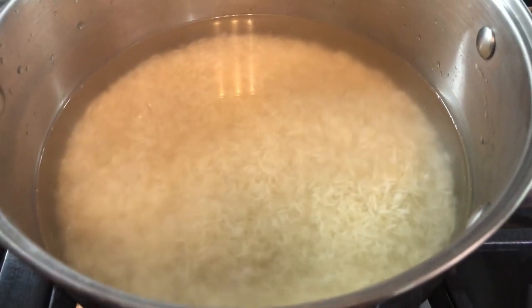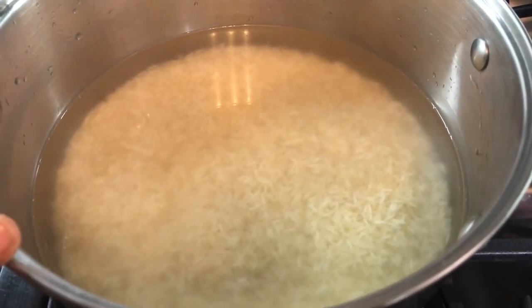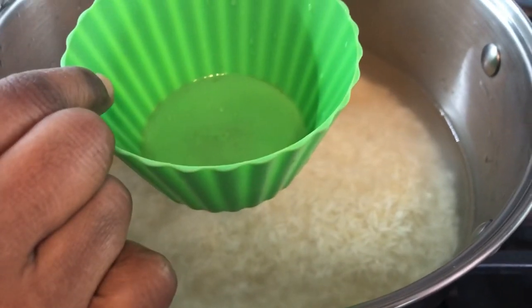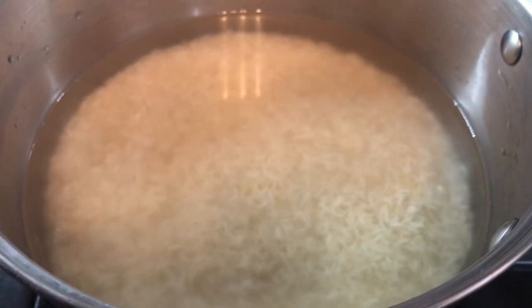First of all, we're going to start preparing our basmati rice. I just added three cups of rice, washed, and four and a half cups of water into the pot.